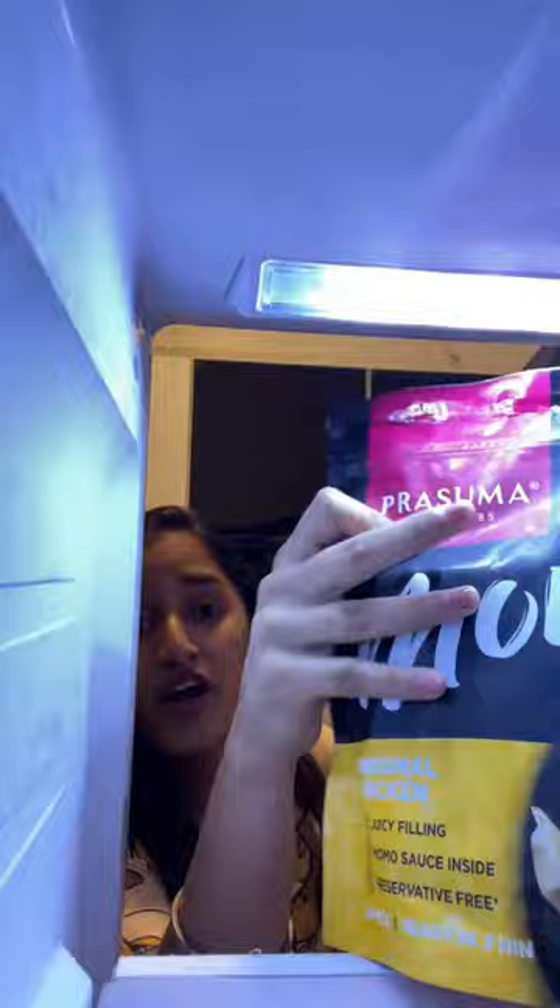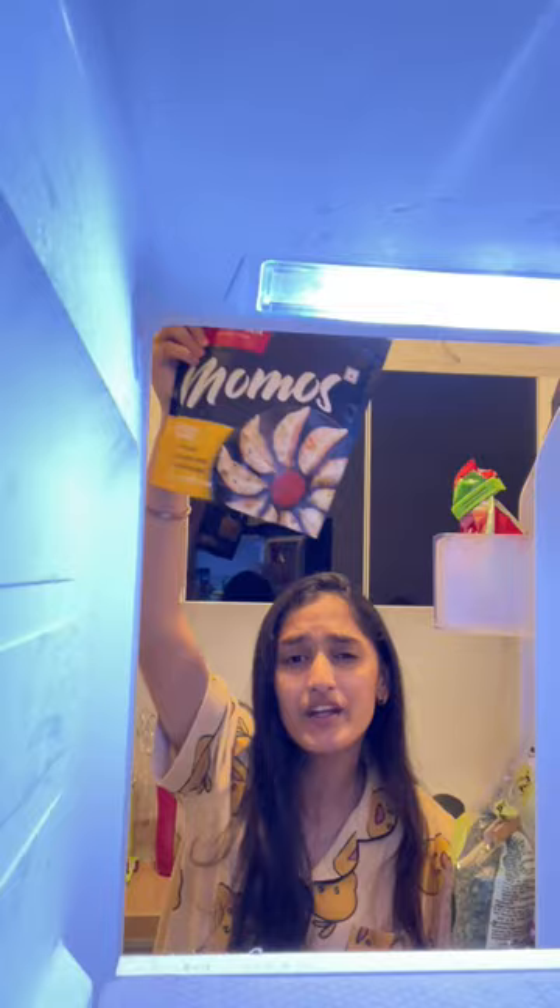Following a complicated momo recipe is very difficult for me, but thankfully mom has stocked up the fridge with our favorite ready-to-cook Prasuma momos. So today I'll be cooking these chicken momos, which are both of our favorites. There are many ways to cook them, but my favorite is the pan-fried one.